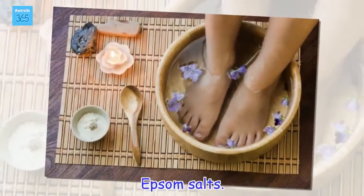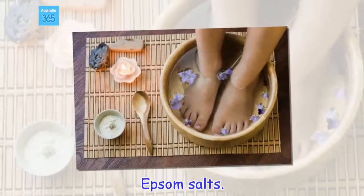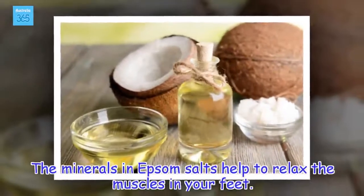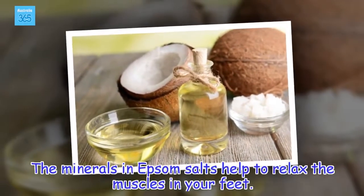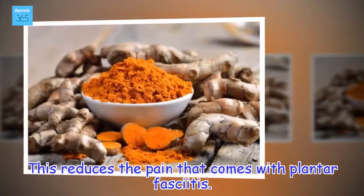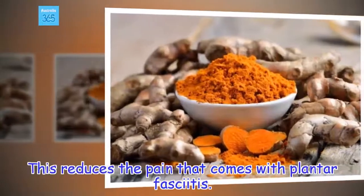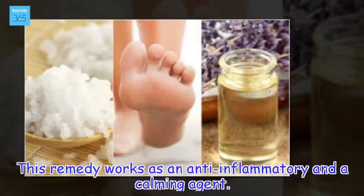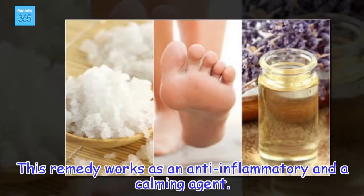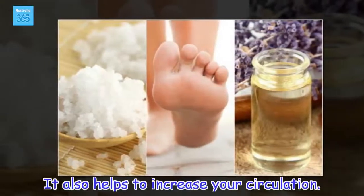Epsom salts. The minerals in Epsom salts help to relax the muscles in your feet. This reduces the pain that comes with plantar fasciitis. This remedy works as an anti-inflammatory and a calming agent. It also helps to increase your circulation.